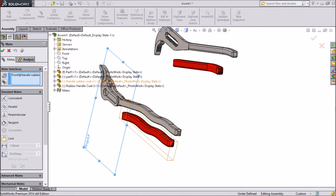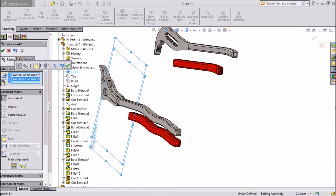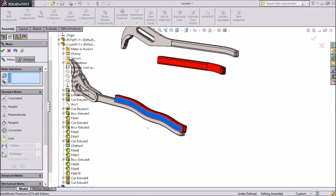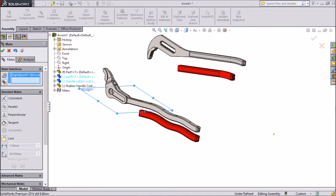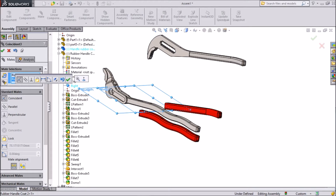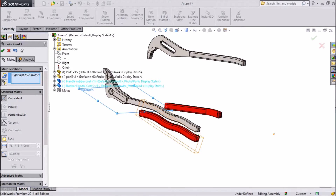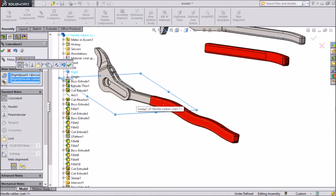Now choose — this is the rubber handle Port 1. This is Part 5, this is the handle. Choose front, click OK. Now this is in both the same line. Choose right — go to rubber handle, choose right. Just cancel it. This is the rubber handle — just choose the third part. Right. Now see, it is matched with this handle, click OK.